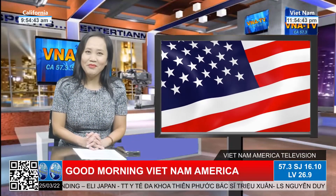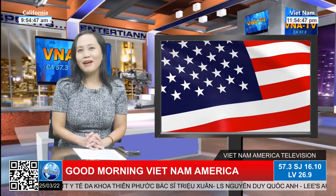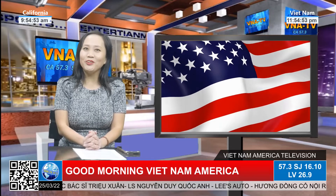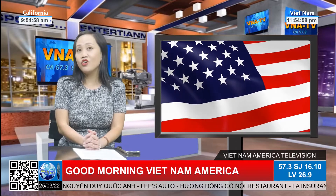Xin chân thành cảm ơn quý khán giả ban tầng 57.3, 16.10 cũng như ban tầng 26.9 của chúng tôi để theo dõi Good Morning Việt Nam America! Và như ngay trong phần đầu tiên chúng tôi đã giới thiệu đến cho quý khán giả khắp nơi, quý vị có thể theo dõi đài VNATV trên hệ thống Roku.